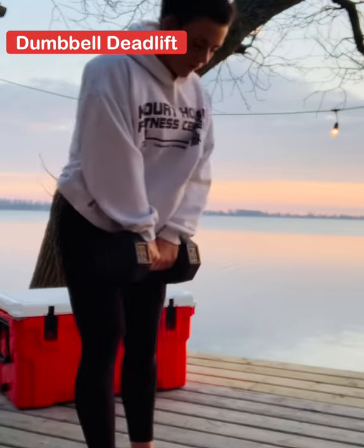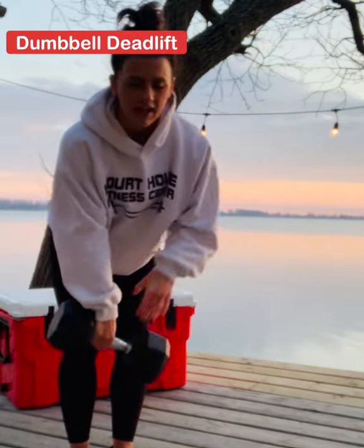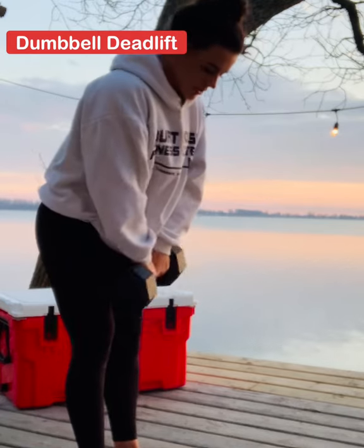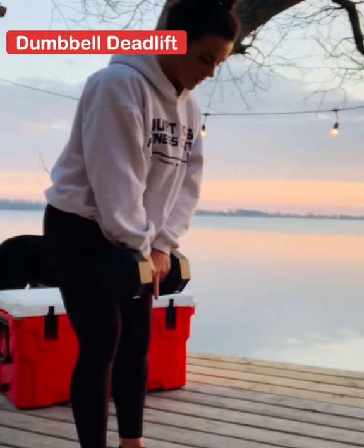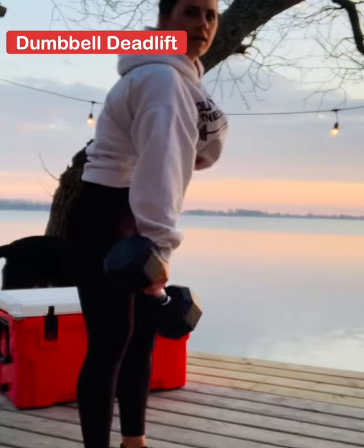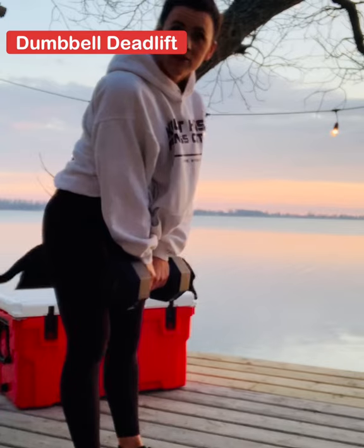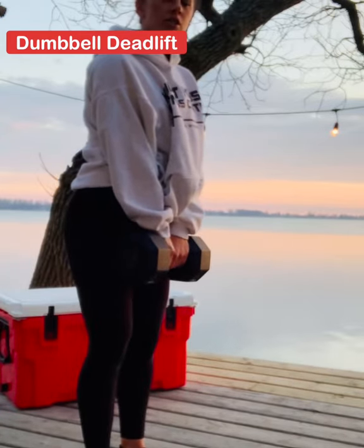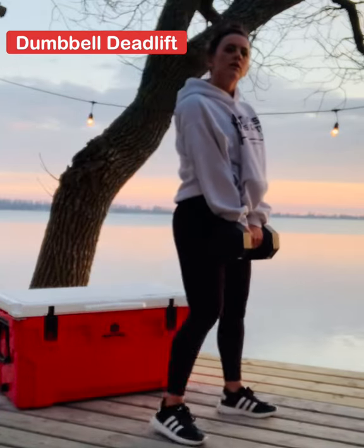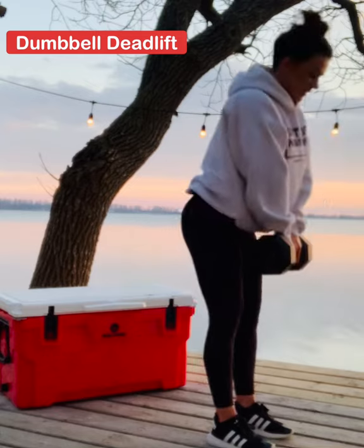First I want to talk about how to do a proper dumbbell deadlift. Stand with your feet hip-width apart holding the dumbbell in front of your hips, palms facing your thighs. Squeeze your shoulder blades together to keep your spine in a neutral position. Inhale, then first hinge at the hips, then knees, to lower the dumbbell along the front of your leg. Pause when your torso is parallel to the ground. Exhale and drive through the midfoot to return to standing position. Maintain a neutral spine and keep the dumbbell close to your body throughout. Fully extend hips and knees and squeeze glutes at the top, as you can see in the video.